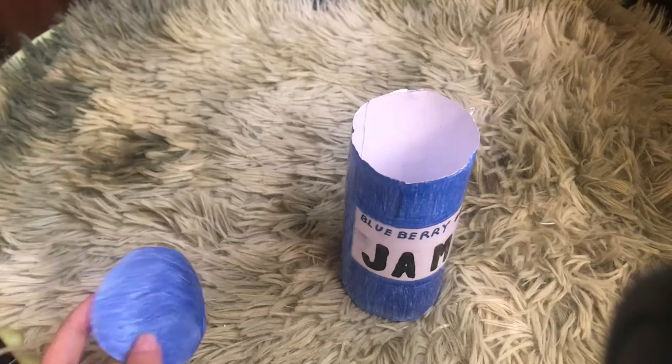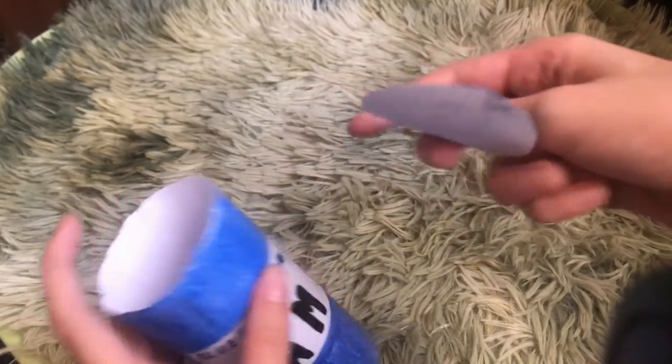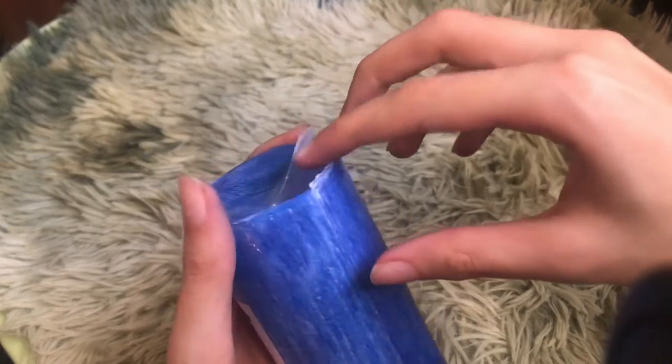Now we've just got the top, which is open. We're gonna tape it the same way we did the bottom, but leave a little open space for the stuffing. I'll come back when I have an open space to show you. Done taping the top — I left an open space for the stuffing.